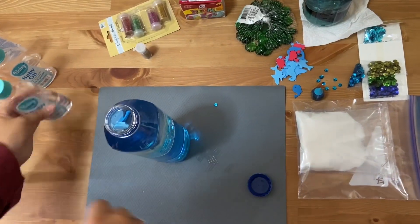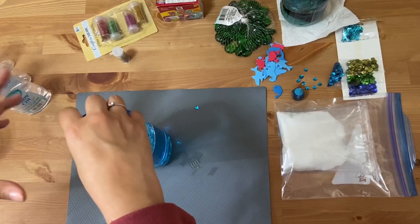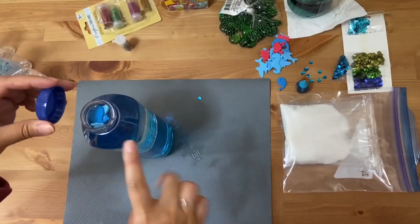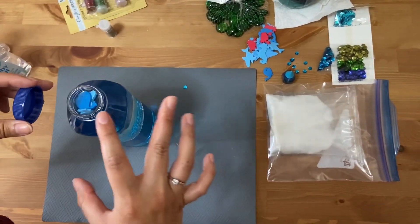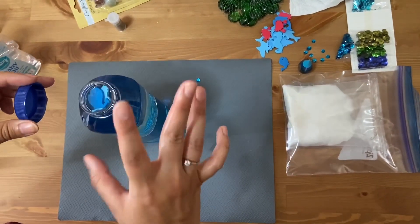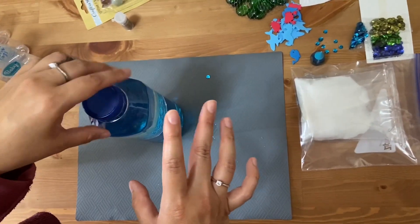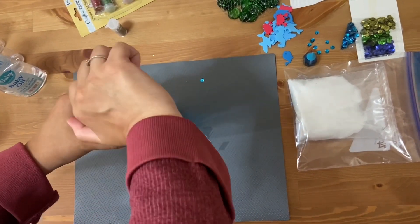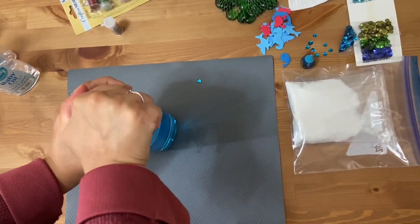Now I'm going to close this. If you have glue — I don't have any — but you can put some glue right around the lid, like some special type of glue, not regular Elmer's glue, so that the lid doesn't pop off and your child can play with this without making a mess of baby oil and water everywhere. Squeeze it tight.